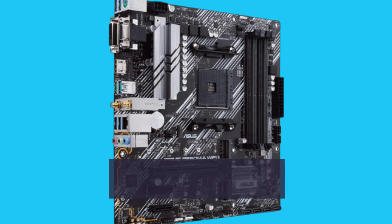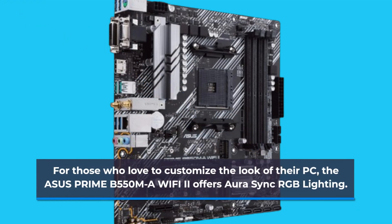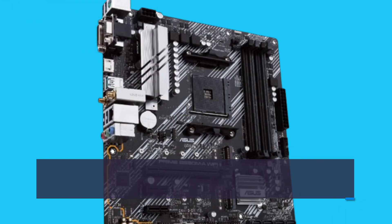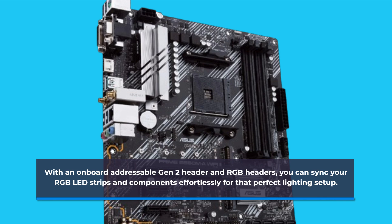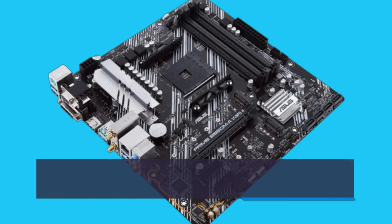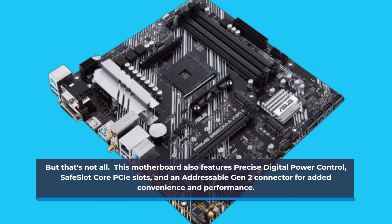For those who love to customize the look of their PC, the Asus Prime B550MA Wi-Fi 2 offers Aura Sync RGB lighting. With an on-board addressable Gen 2 header and RGB headers, you can sync your RGB LED strips and components effortlessly for that perfect lighting setup. This motherboard also features precise digital power control, safe slot core PCIe slots, and an addressable Gen 2 connector for added convenience and performance.